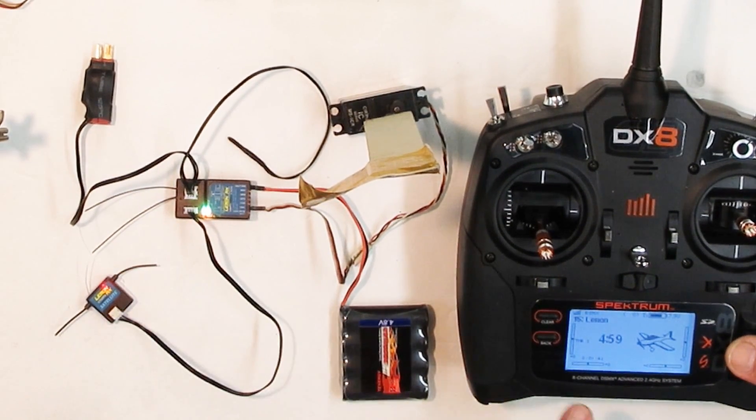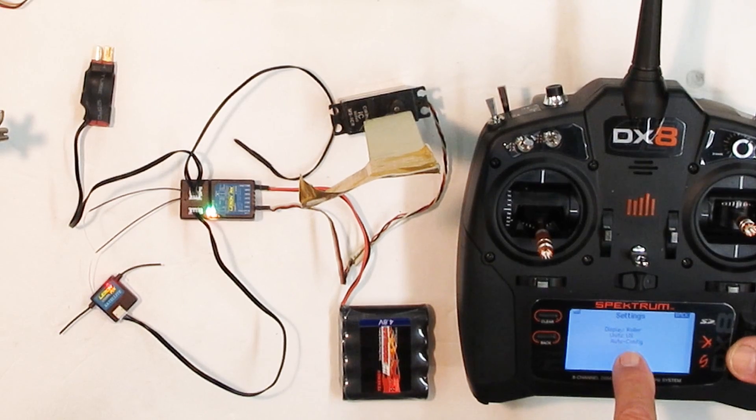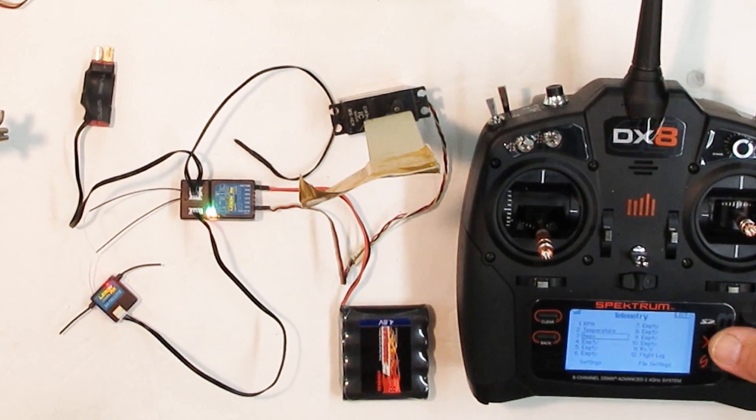Now I can go ahead and set up the telemetry. I have the temperature gauge in here and we're going to have the voltage too. Go to telemetry, then settings, set units to United States, and then auto config. Now it's showing I can have an RPM sensor and temperature. I'm going to turn on the status report for every 60 seconds — it's going to tell me the temperature. Receiver 5.0 volts, temperature 72 degrees Fahrenheit — that's what it is right now, so we know that's working.